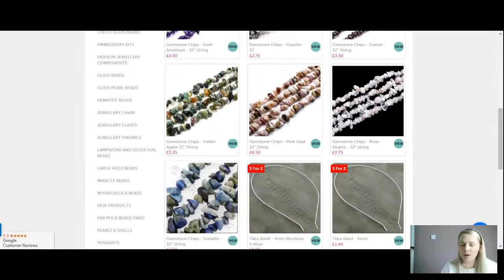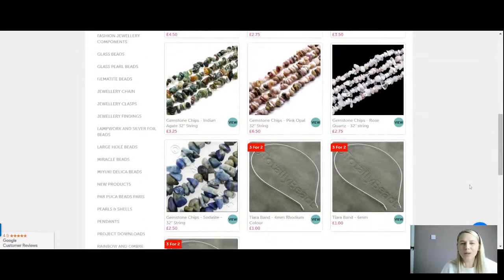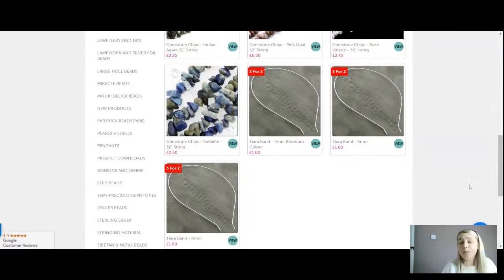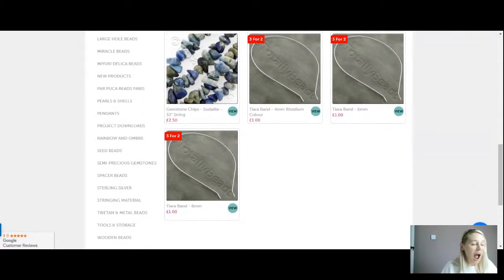You can also choose eminagate with an array of different colours running through it, pink opal, rose quartz — which signifies love and friendship and self-love, always one of my go-tos — sodalite with lovely whites, dark blues, and light blues. And you can choose from different size headbands: four millimetre, six millimetre, and eight millimetre. They all work exactly the same; it just depends on how thick you like your hairband.